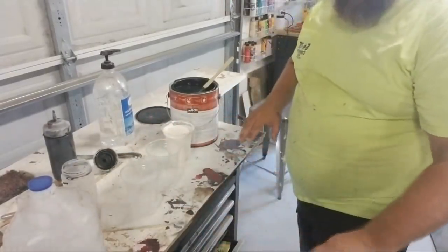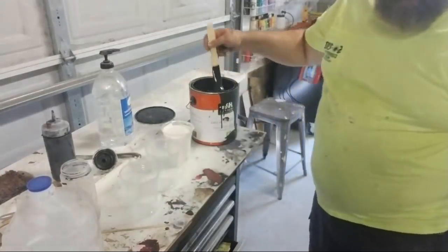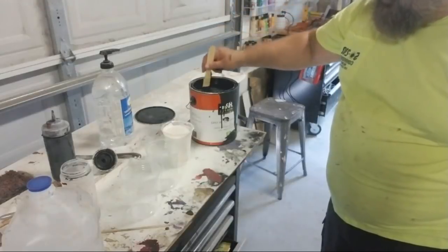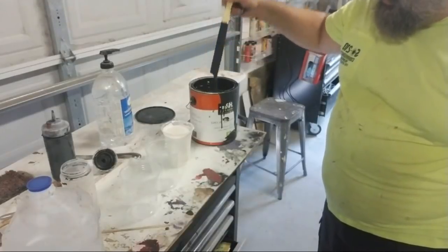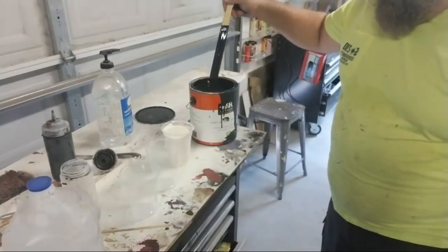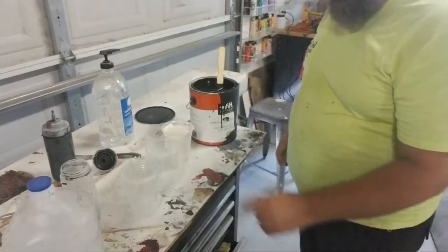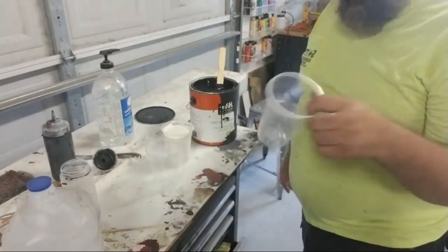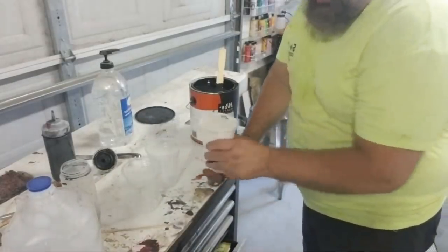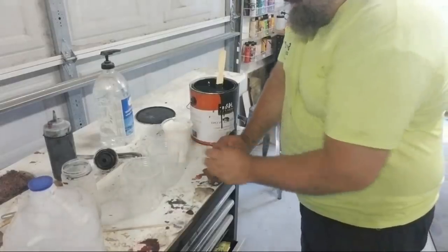It's three parts. This is the cheapest indoor flat interior paint from Home Depot — this is where all of your color comes from. I need black right now so I'm mixing up black. I have three cups that are the same size, just plastic cups from a stack.